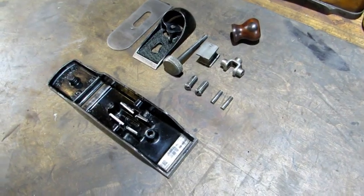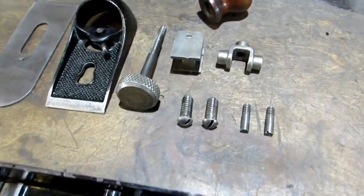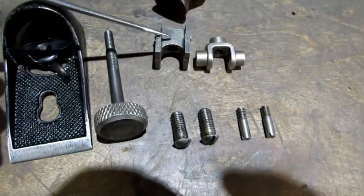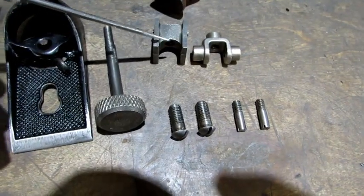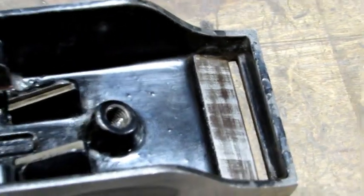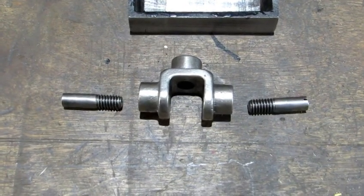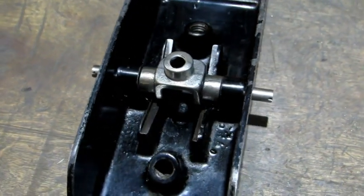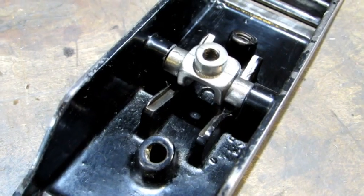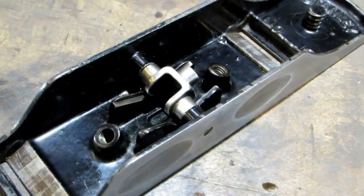It's a rather valuable old plane and kind of uncommon. The 131 is just like the 130 with one major exception: the 131 has a depth adjustment. That's a really nice thing to have. The depth adjustment along with these two pieces right here allow it to be used on both ends. This frog and the pivot that it attaches to allows you to use this plane from both ends — when using on this end it's a bullnose plane, and on the other end it's just like a regular block plane.